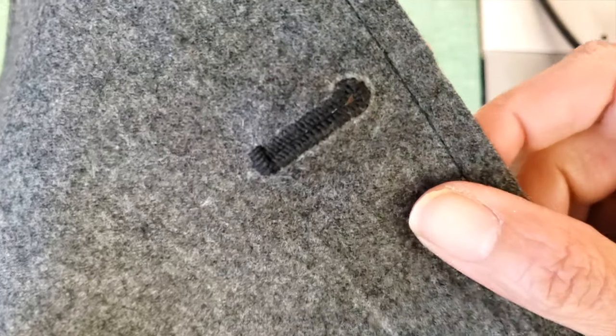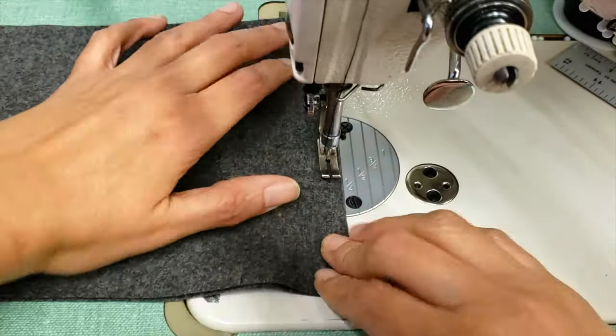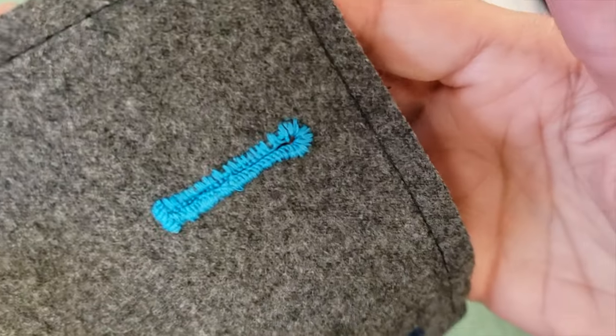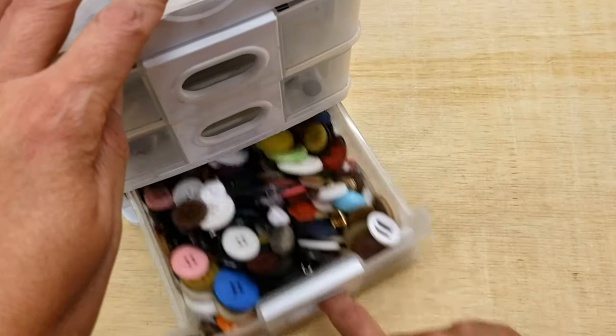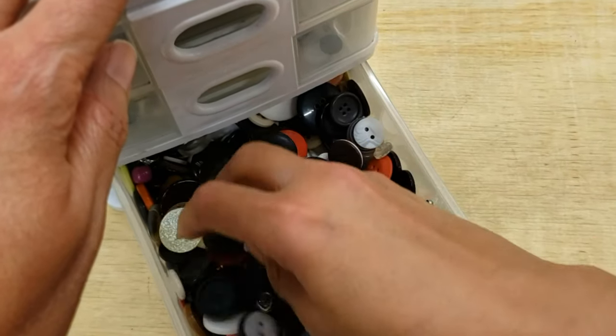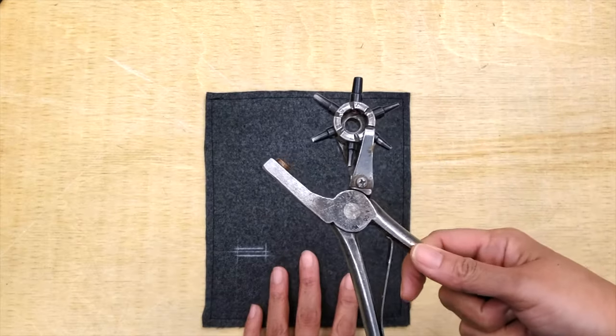Hello everyone! Welcome to Downtown Tailoring. In today's video we are going to make a tailored buttonhole or keyhole buttonhole. I've heard some of my colleagues say that they are intimidated by buttonholes. Please let me know in the comments if you know how to make them or if you feel a little bit intimidated by them.